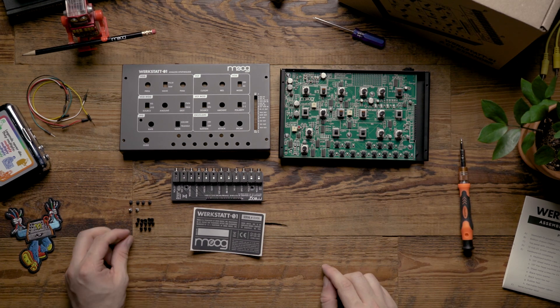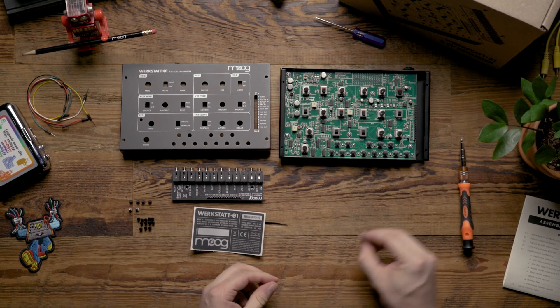From there we're going to take the 13 keyboard button caps and install them on the keyboard.